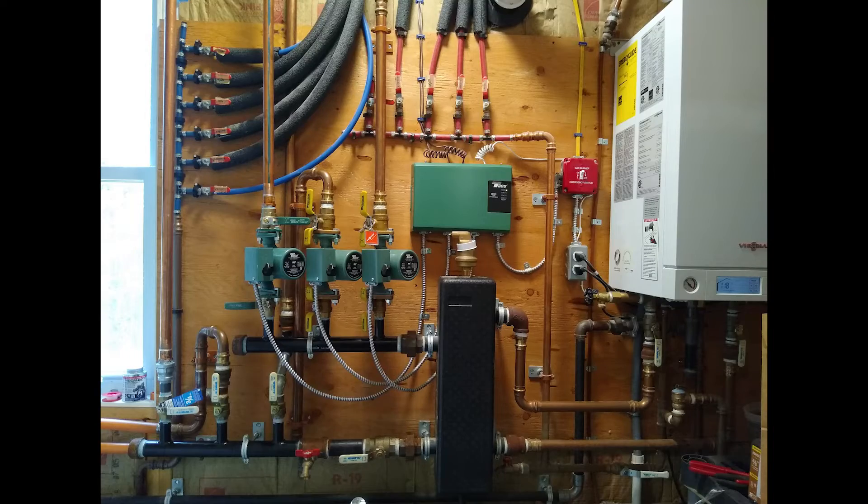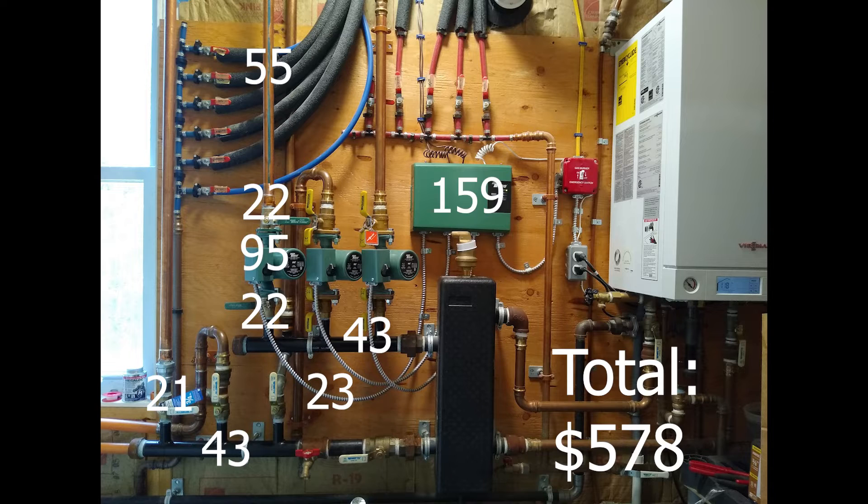The big costs for this modification are the new controller and pump, followed by the copper pipe, manifolds, wire, and valves. On top of this, I spent another $93 in clamps, fittings, adapters, Teflon tape, and pipe dope, for a grand total of $578.